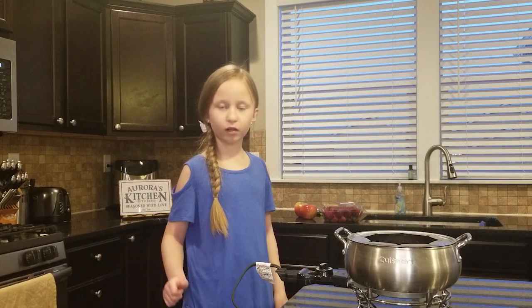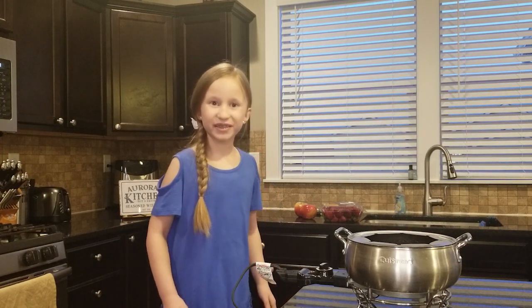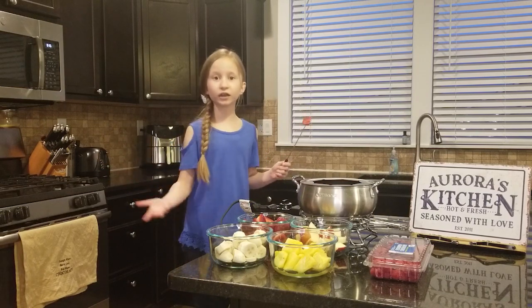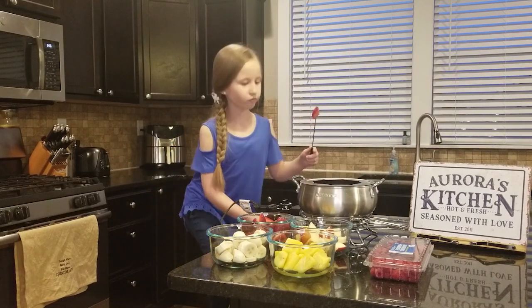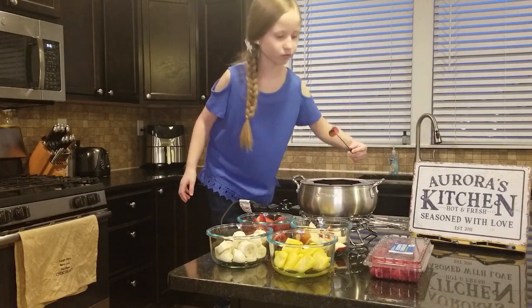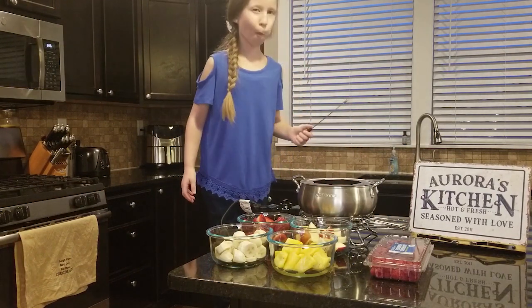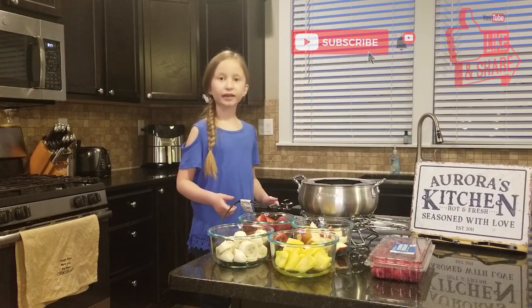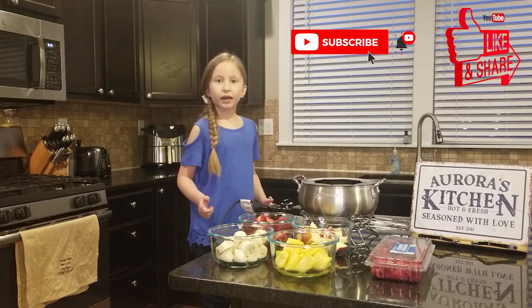Now you're going to get all your dippers ready and dig in! All that's left to do is call the whole family! Thanks for watching my video — if you like it, thumbs up and subscribe!